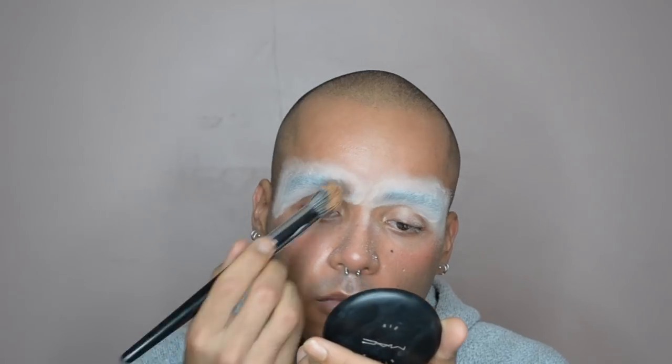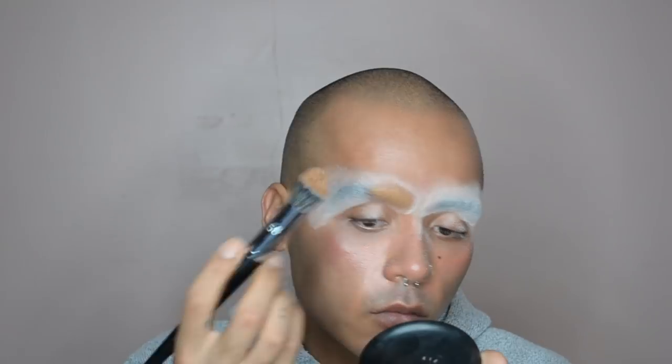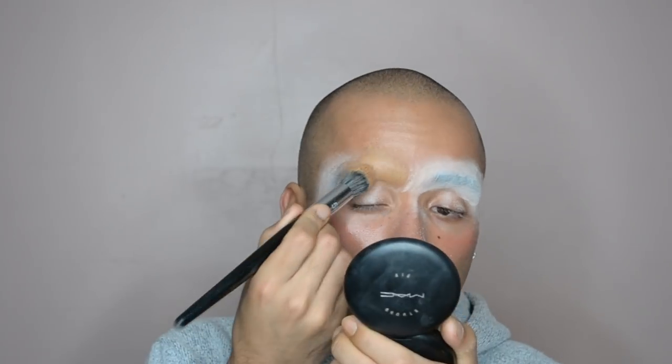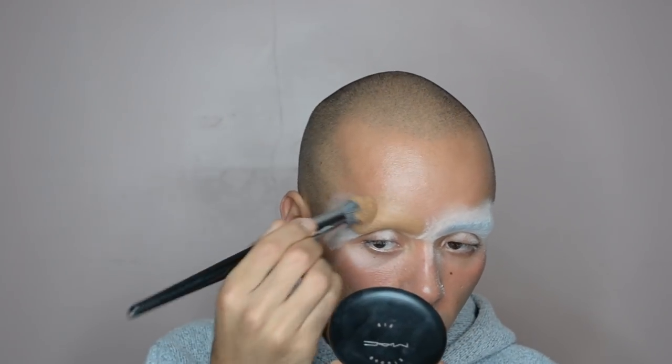It's still a little bit bumpy because we want to be as smooth as possible. Once that's done I'm going over it with some full coverage foundation from MAC — it's a nice heavy cream foundation that covers really well. I'm pressing that over top with a foundation brush and the shade is NC 45.